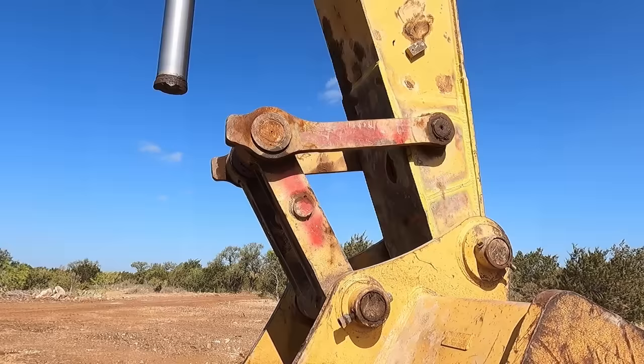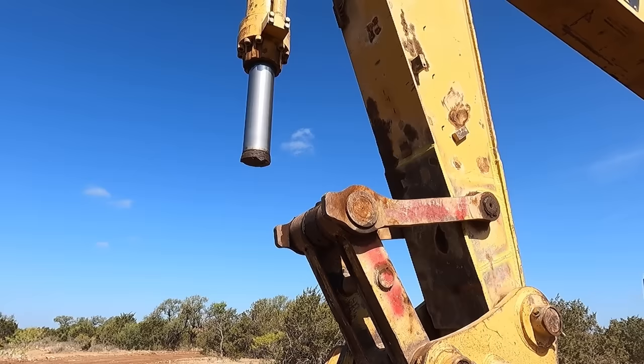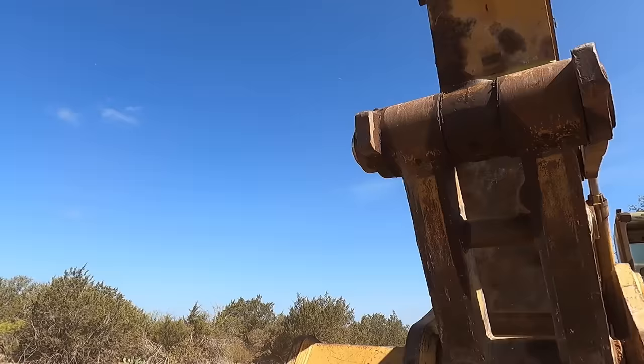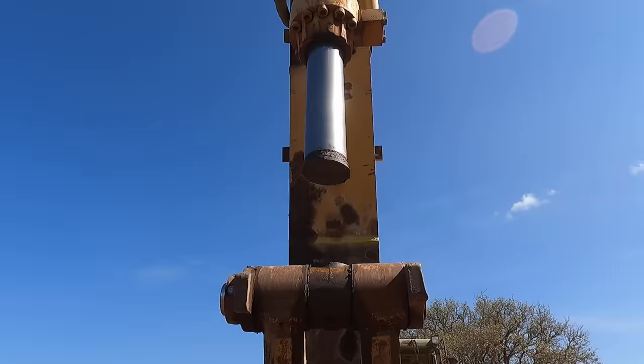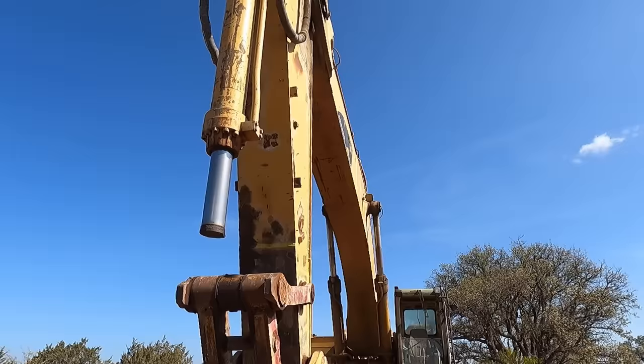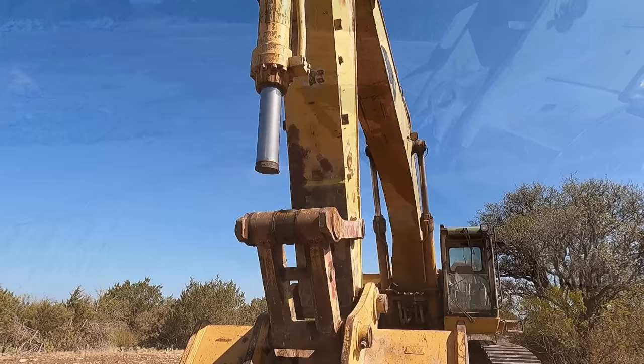I also have pictures of repairing that cylinder - I'll probably put them in as video clips here. The customer was telling me that the pin was working its way out and they didn't catch it. I don't know how they didn't catch that, or the dog bone came off. Either way, it came out and it snapped, so I've got to weld that on site. If this is something that interests you, kick back because this is going to be a good one.